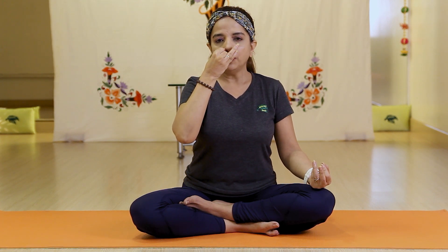Next is Anulom Vilom. Keep your left hand in Gyan Mudra and use the right hand — fold first two fingers, open ring finger, little finger, and thumb. Close the right nostril and breathe in from the left. Then close the left nostril with the ring finger and breathe out from the right. Breathe in from the right, then slowly breathe out from the left. This completes one round. You can do at least five rounds.